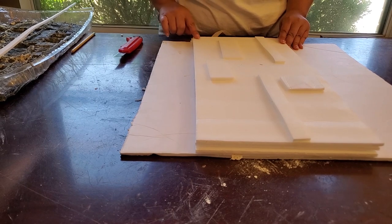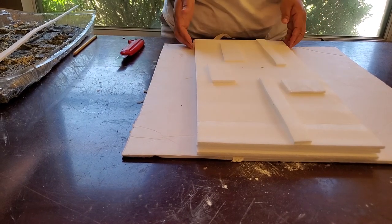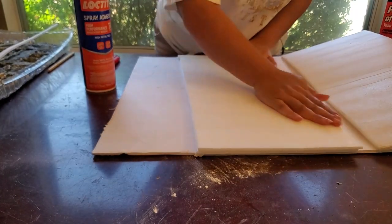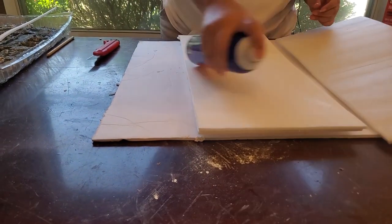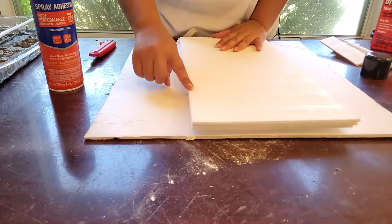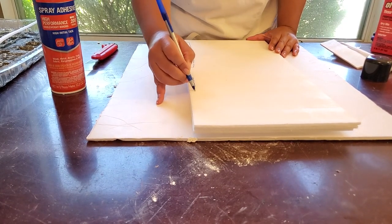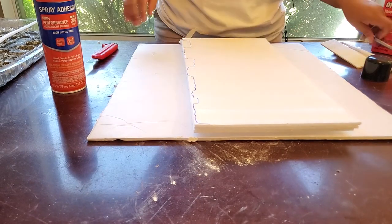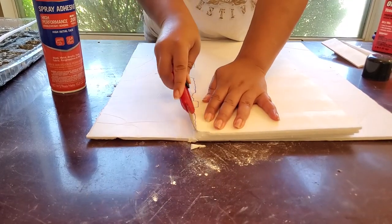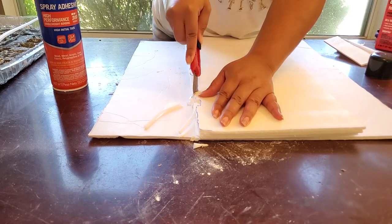Once you have gone through and you've drawn what you want this edge to look like, you'll go ahead and cut it out. Now I'm going to show you on a different piece what I mean by this. I'm just applying a thin layer of adhesive. Now I'm just going to take a pencil and draw what I want my stones to look like along this edge. Once I've done this along this edge, I'm going to go ahead and cut it out. It doesn't have to be precise or exact.